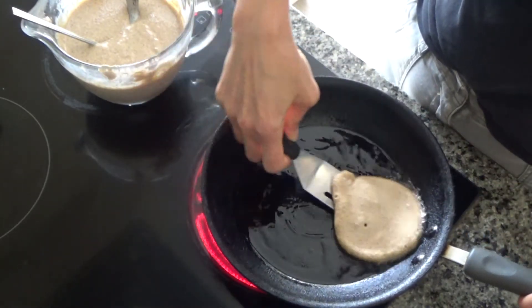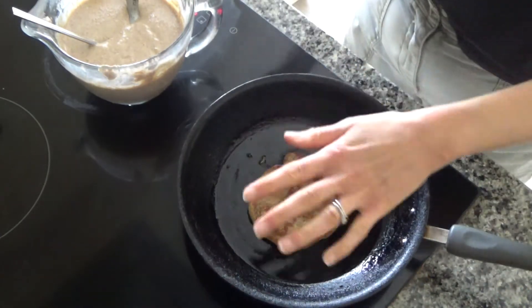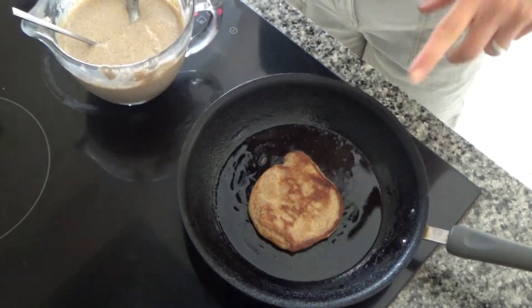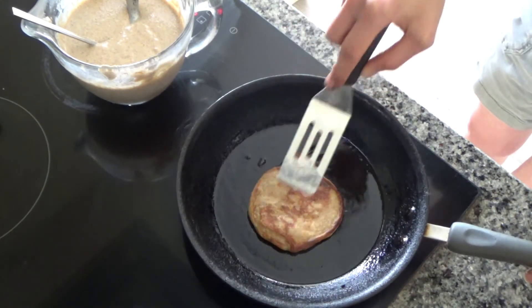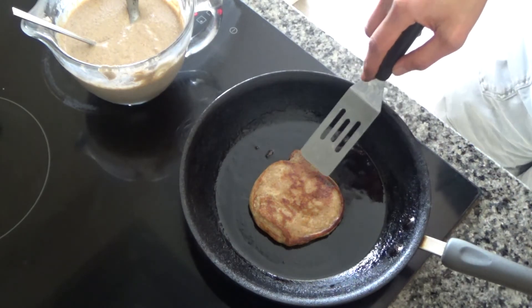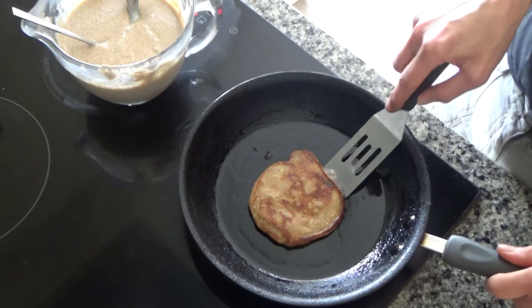This has cooked beautifully on the bottom side, so I'm going to flip it over now and leave it to cook on the other side. Once it's cooked I'll put it onto a cooling rack and cook the rest. Once it cooks slightly around the outside of the pancake, that's a good time to turn it over — and as you can see this one is beautiful with a really lovely golden brown color.